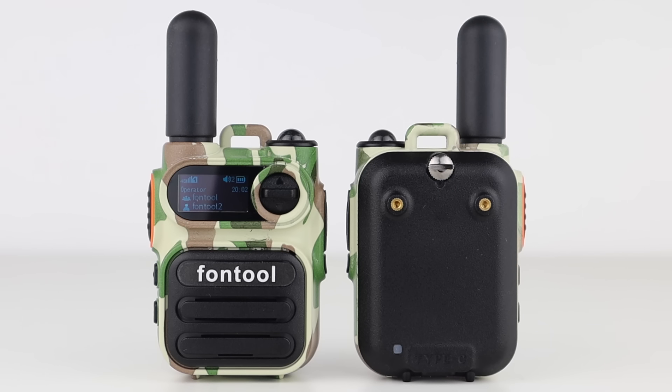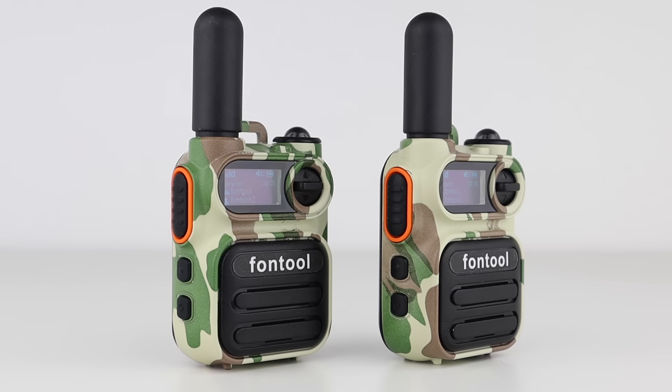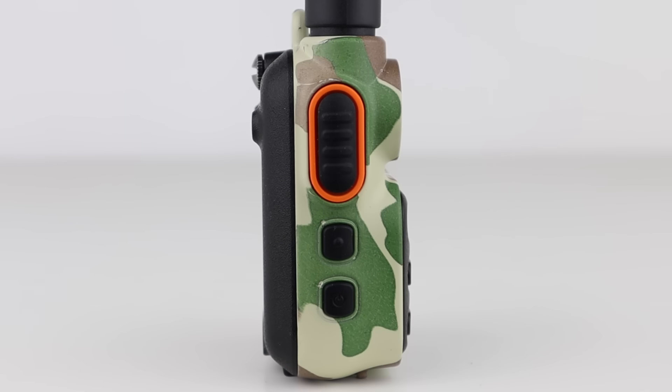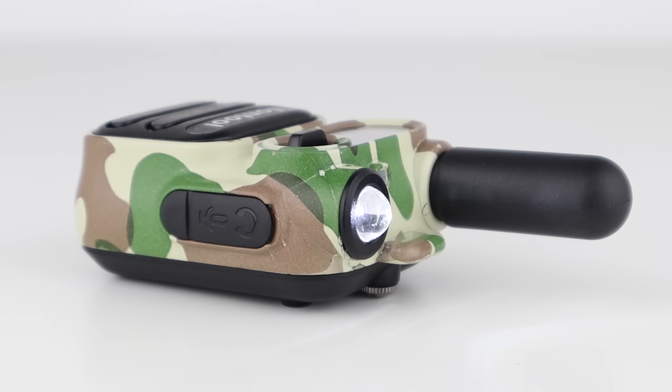These radios are solid metal, with the exception of the screw-on battery. They're heavy and have a hydro-dipped camo finish, but they do come in other colours. They have a really simple to use interface and a small LCD display. On the left is the PTT, menu button and power button, which is also used for going back in any menu. On the top is an LED indicator, a 4G antenna which is fixed and can't be removed, and a flashlight.